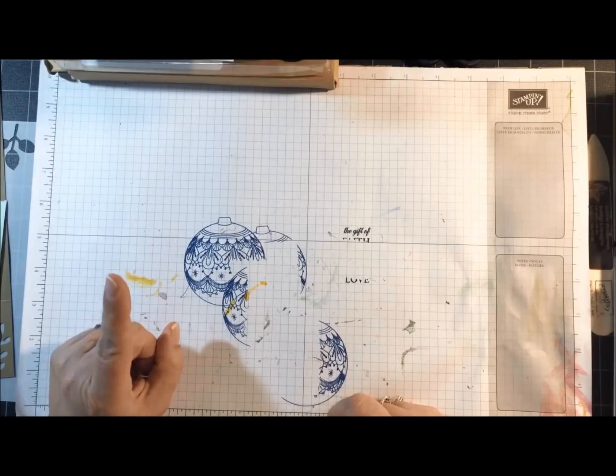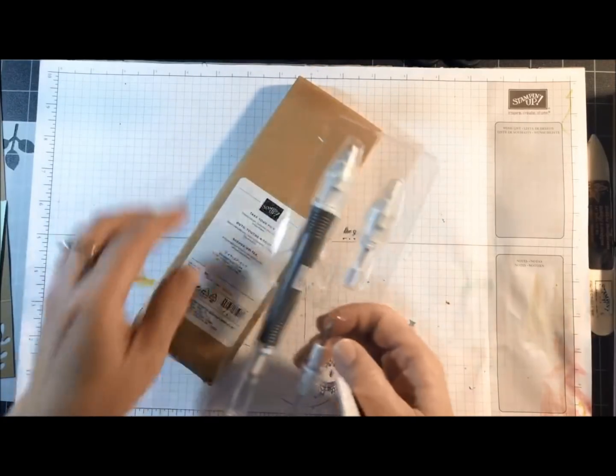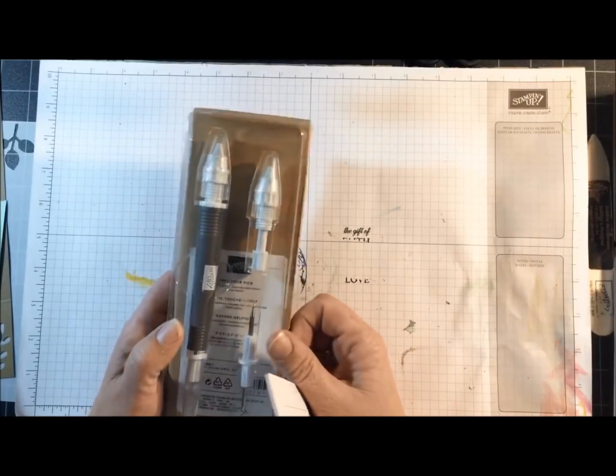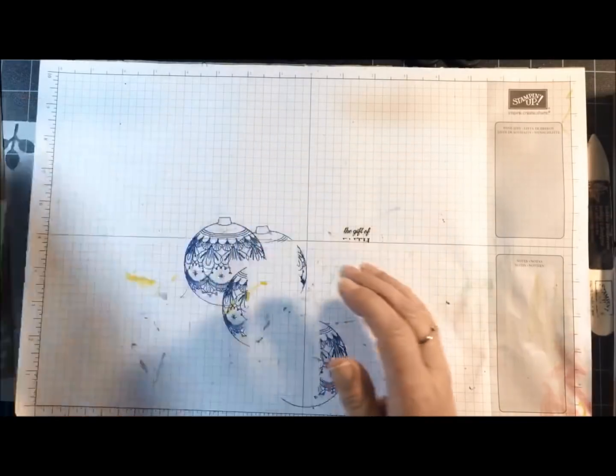I did draw my door prize earlier for November. For December, I'm going to have the Take Your Pick tool. Anyone that places an order with me during the whole month of December, your name will be entered to win this tool.